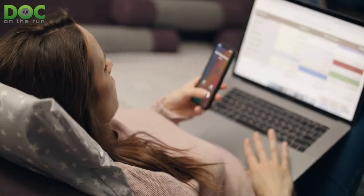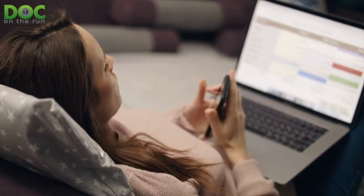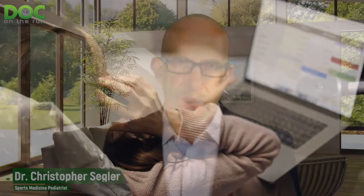She was told to take some time off of running for a little while and see if it improves. So she asked me: what exactly is a posterior process fracture?